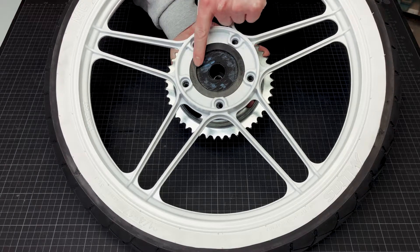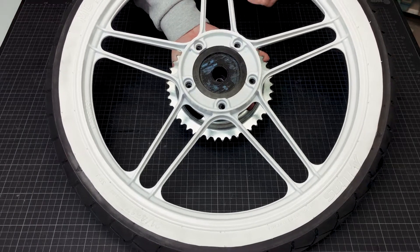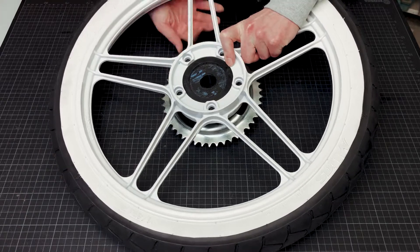The inner area is for alignment with part 2 of the wheel hub. But more on that in another episode.